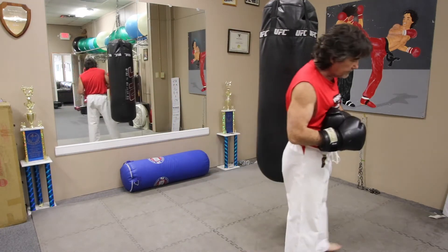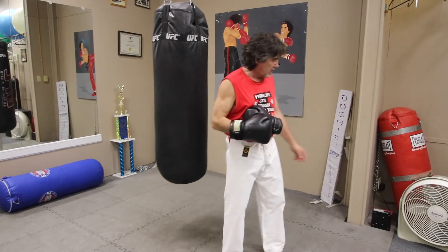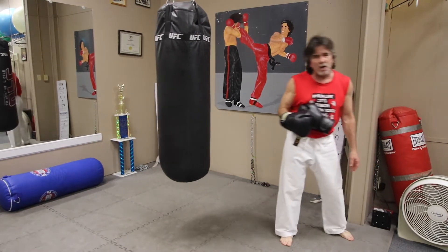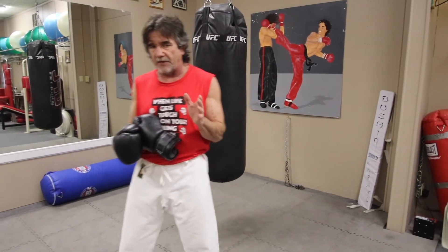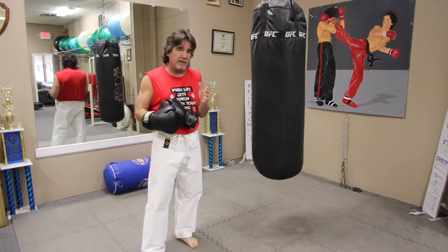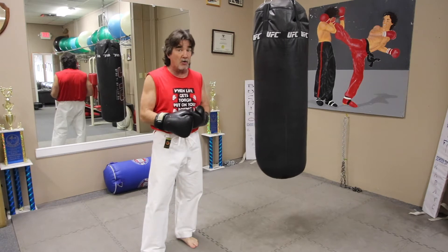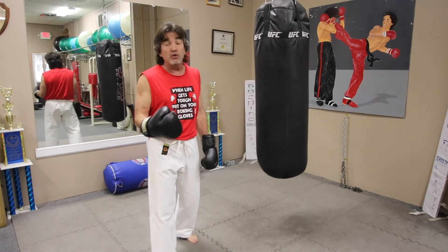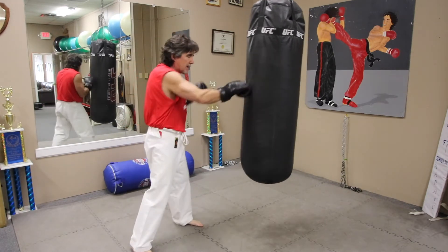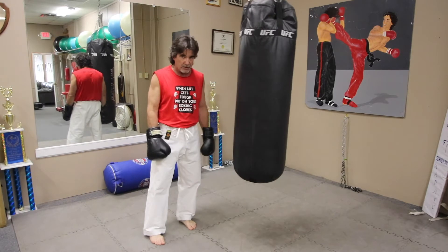But you need one of these — a clock. When I turn my clock on and it makes this noise, that means go. It's going to make another noise when I've got 30 seconds left, and another when the round is over. A three-minute round, then a minute break. If you want to get anything out of the bag you've got at home — a lot of people say they use their bag, but really they just come over and hit it five or six times and go back to the kitchen for a drink. You've got to be systematic.